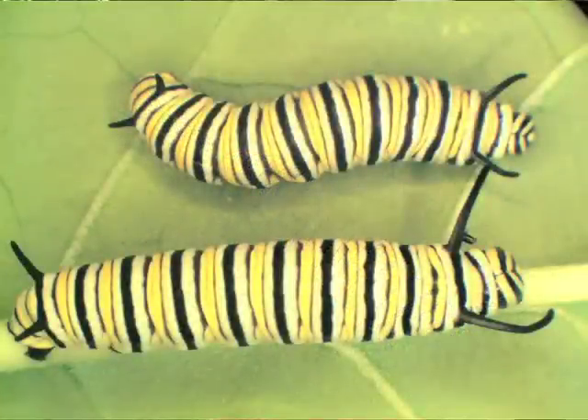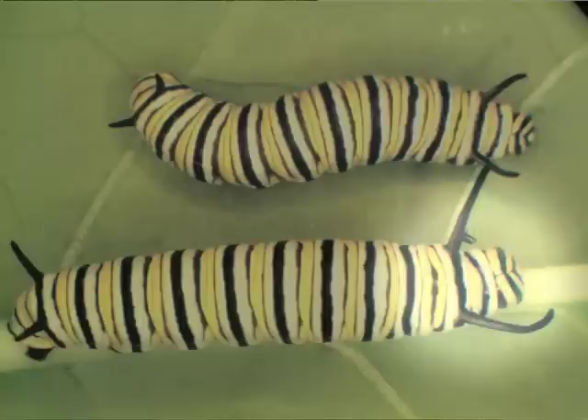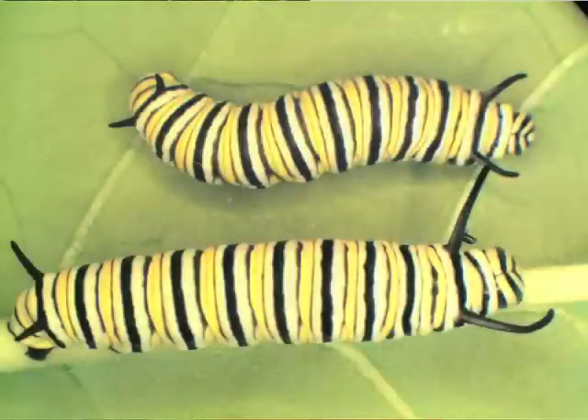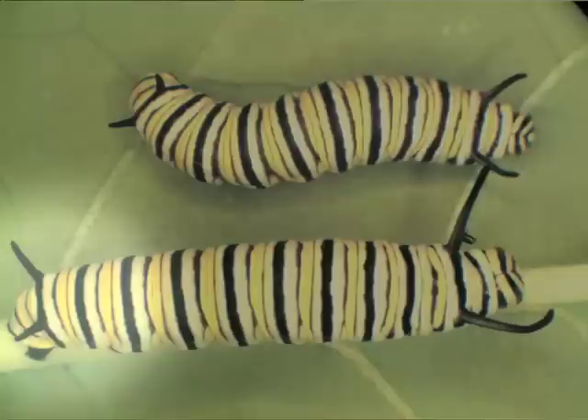These third and fourth instar larvae are close to the same size, but note the relative length of the tentacles. Though the third instar's body is only a little shorter and narrower than the fourth, the tentacles on the third are only about half the length of those on the fourth. Also note the difference in head size, and that the front tentacles of the third instar are about the same length as the back tentacles of the fourth.